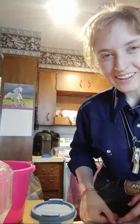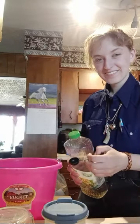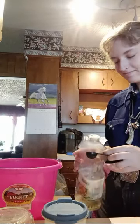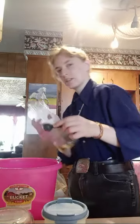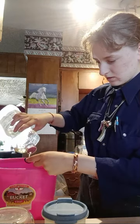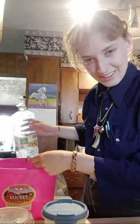Well, hello, look who finally decided to join us — the bucket person. So then one tablespoon of oil. Yeah, that's for the heart.